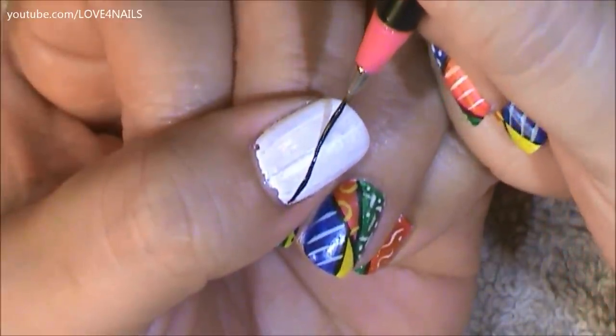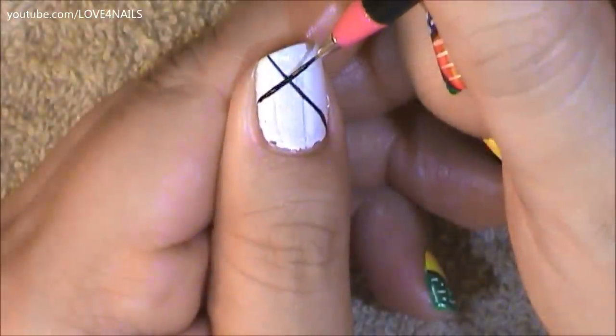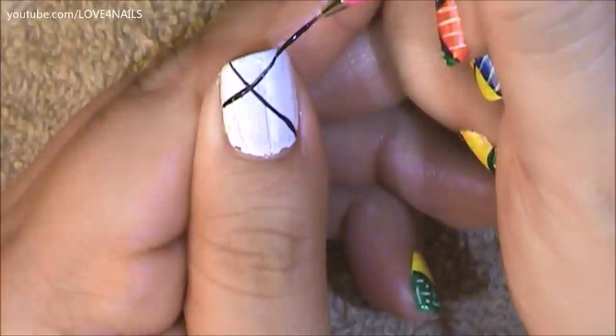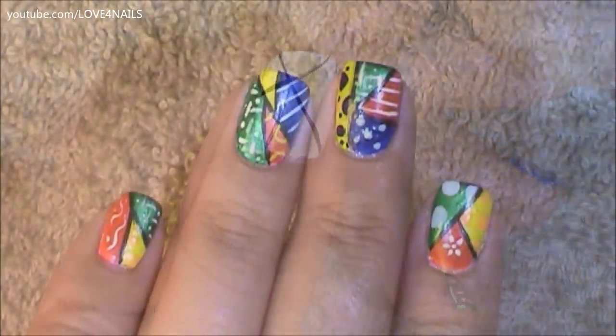The first thing I did is I applied a white color over my entire nail. Now I'm dividing my nail in two with a black color. I'm using a striper brush for this. Now up high I'm going to cross my first line and then I'm going to be adding a third line. I'm making five sections over my nail.